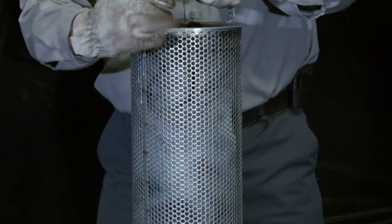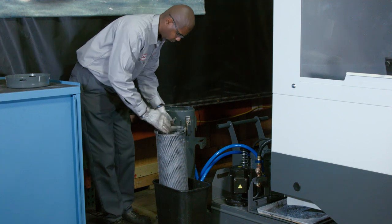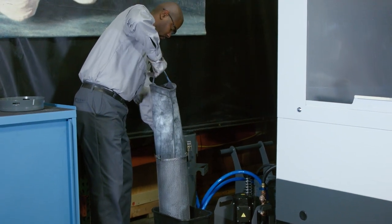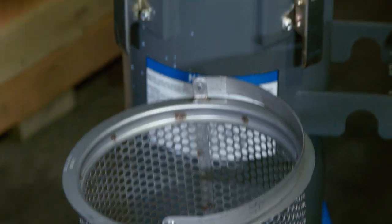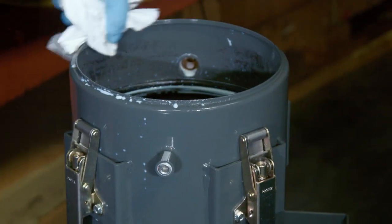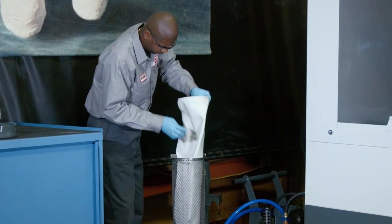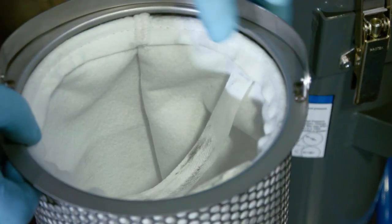He removes the metal strainer and the filter bag assembly, placing the strainer into a plastic waste can while he removes the filter bag. Clean any residue from the strainer and the tank lip, then install a new filter bag into the metal strainer. Push the bag into the recessed area below the strainer's top edge.